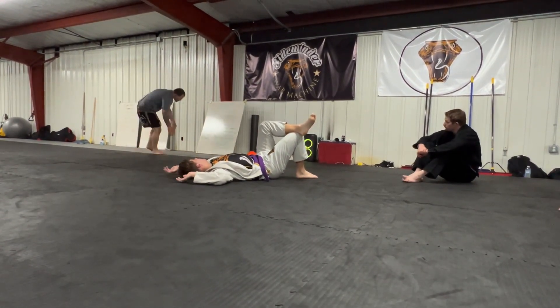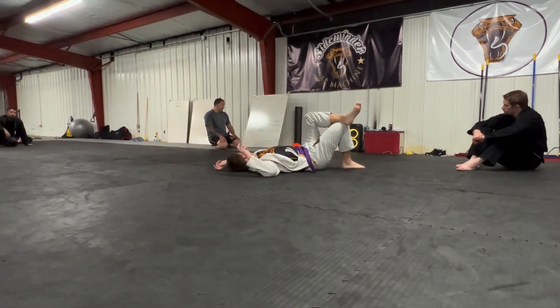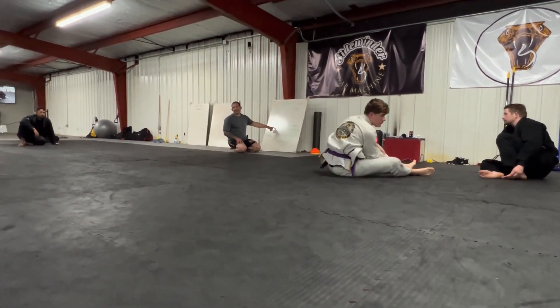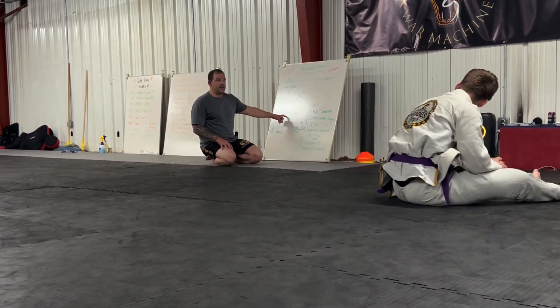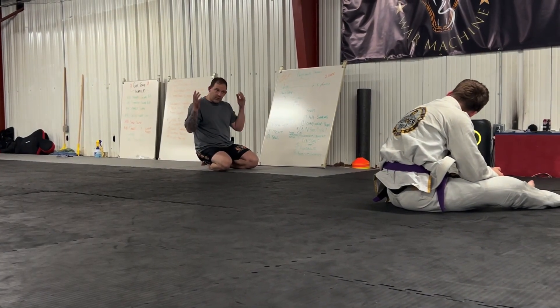Constantly looking for the underhook and the cross face, and we're always trying to get to where we're passing guard - that's what we're ultimately wanting. At any point that I can shoot into half - open half, closed half, it doesn't matter - half guard is when I'm between his legs.